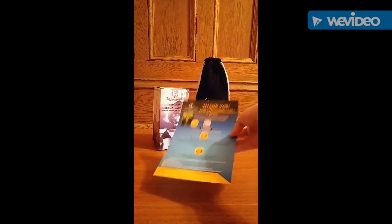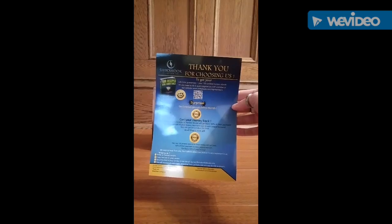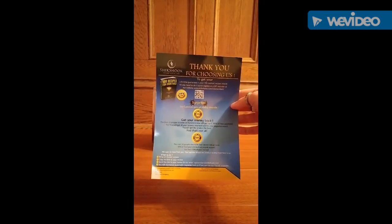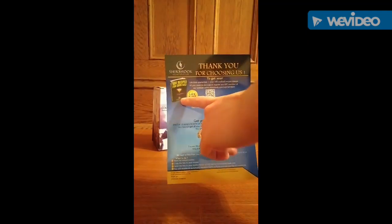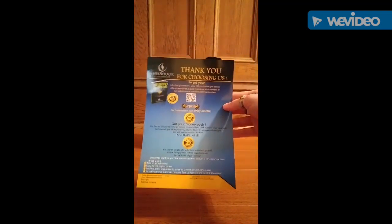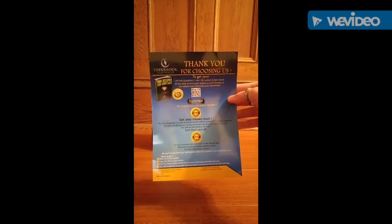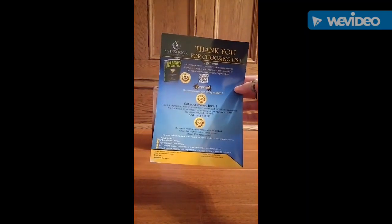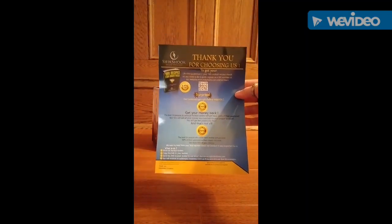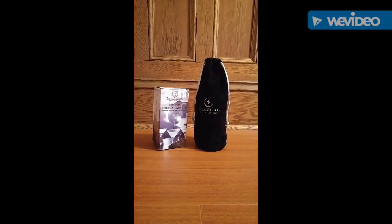We'll go ahead and get started. The first thing I'm going to show you here is just a paper that was inside the box. All you have to do is get on and register, and they send you a link for this book here. It's actually an e-book, and it has 100 recipes in it for different cocktails. I went ahead and registered — it's a really simple process, and then within a couple minutes after you do it, they'll send you the download.